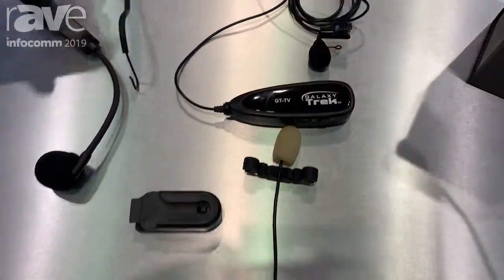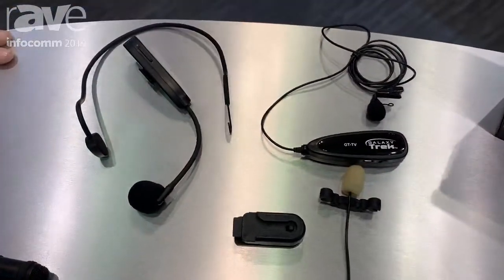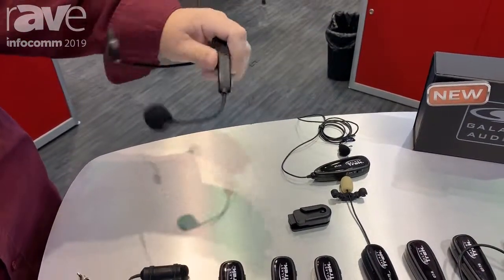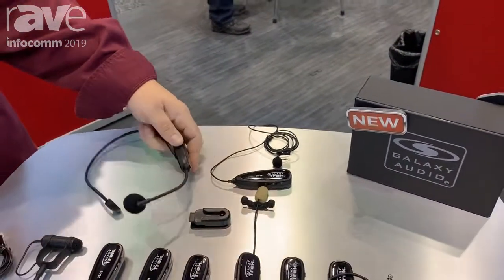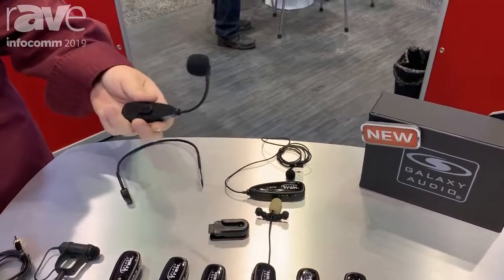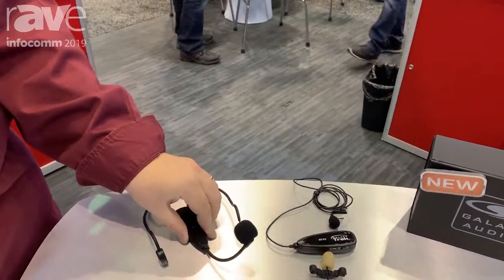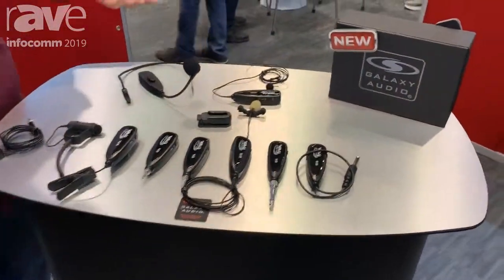We previously brought out a headset and a lavalier version. The headset connects right onto the headset wire like that, or you can break this off and use it as a handheld microphone. I've also personally used it by just setting it on a desktop to pick up somebody's voice as they're talking, making a presentation.